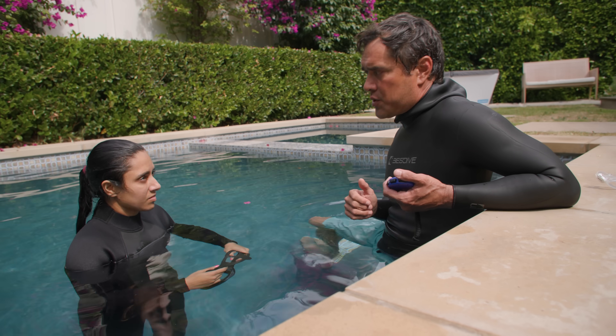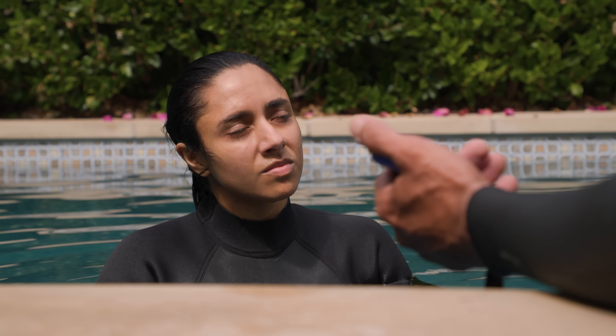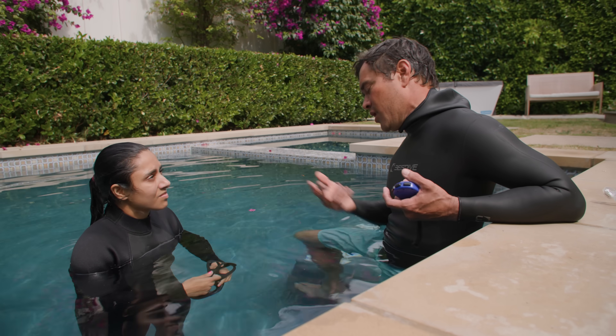Whenever you're training, I want you to have that mindset — I control this. It's on my terms. That's how you're going to nail your stunt.